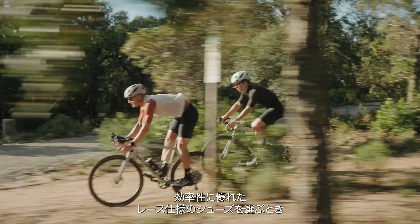Longitudinal arch support prevents arch collapse while riding, simultaneously boosting efficiency and comfort. The metatarsal button lifts and separates the bones of the forefoot, preventing the nerve impingement and compression of arteries that causes hot foot and numbness.